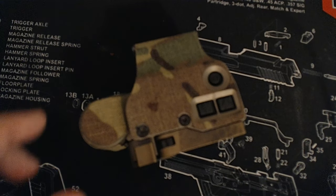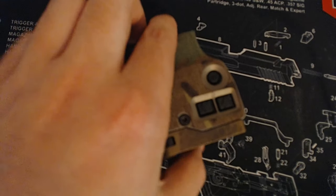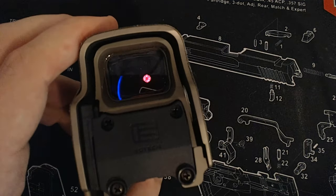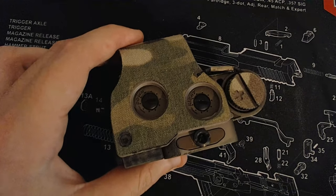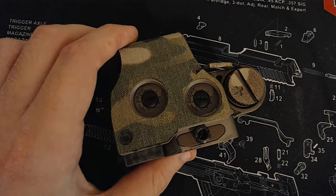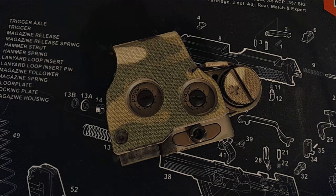That's everything you need to know about the EOTech EXPS-3. I highly recommend this optic. It is one of my favorite optics at this time and I will be continuing to use it into the future. If you have any questions, comments, concerns, or ideas, please feel free to chime in down below. Subscribe if you enjoy my content, like this video if you like this video, and I'll see you guys in the next one.